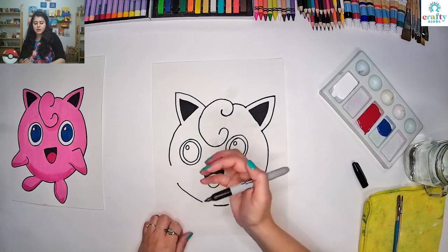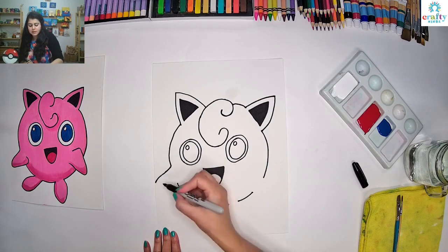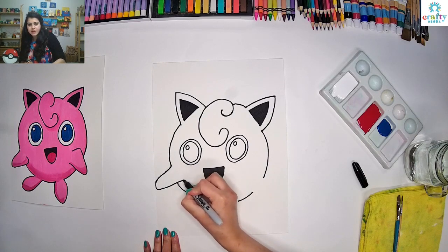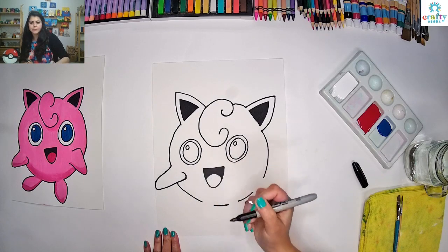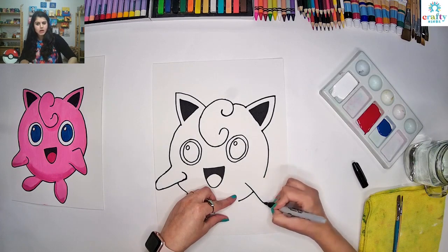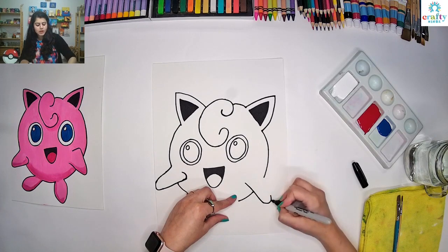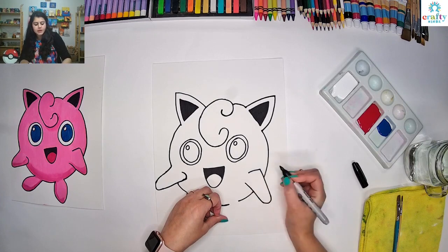Let's see how to make arms. From here make a curve like a slanting line going all the way down, then go all the way in with a line, and make a curve at the end. Same on the other side — start from here, make a slanting line going all the way down, make a curve, the line going all the way in and up, and then make a little bend like this.